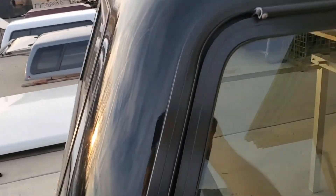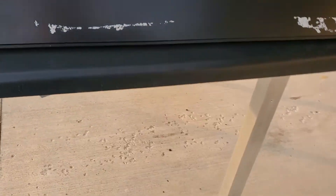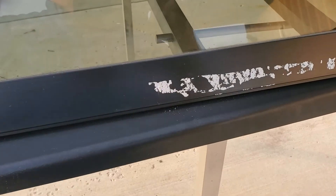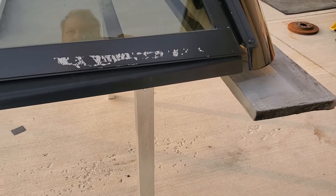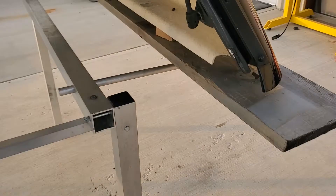The back edge is in good shape — no damage on that back edge. Third brake light is there. Not sure why, but it looks like they had duct tape across the bottom edge here — that's just residue from the duct tape. It would take a little bit of effort to clean that off, but that's really the only flaw I see on this unit.